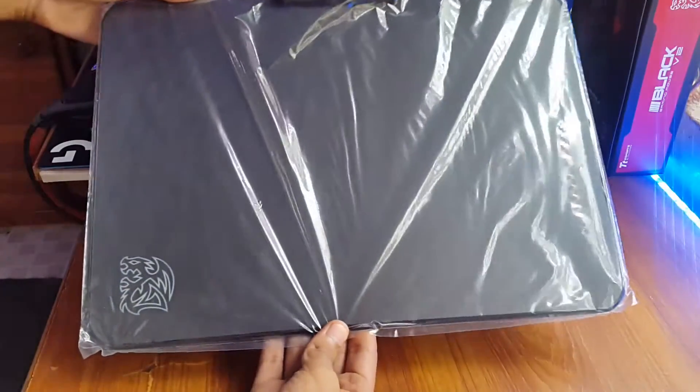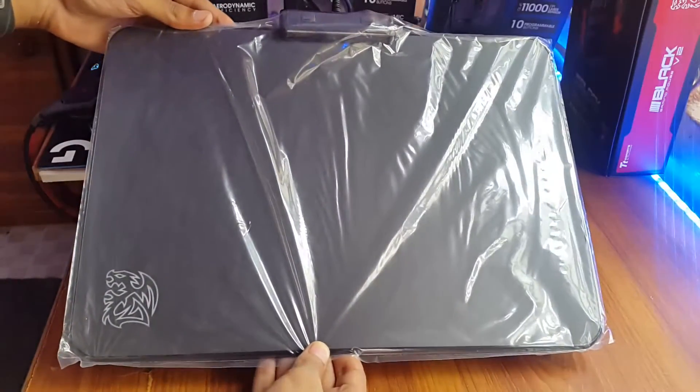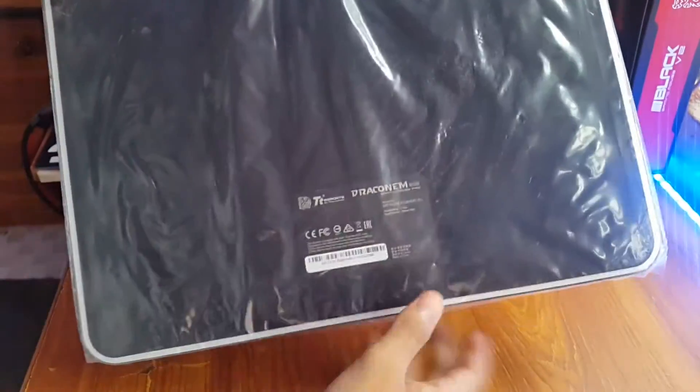Here's the Drakonm RGB — this has to be the front, and the rubber back with a sticker on it.